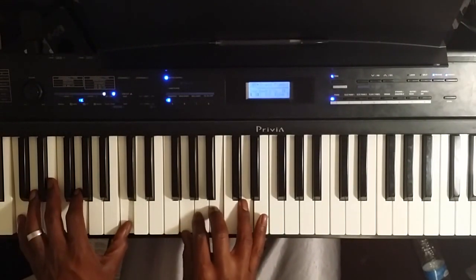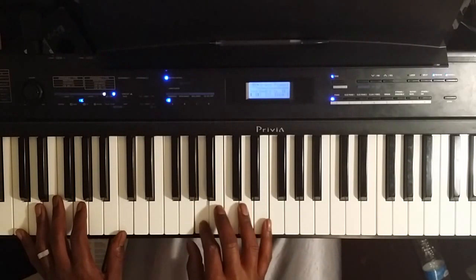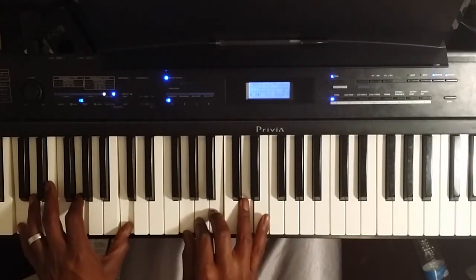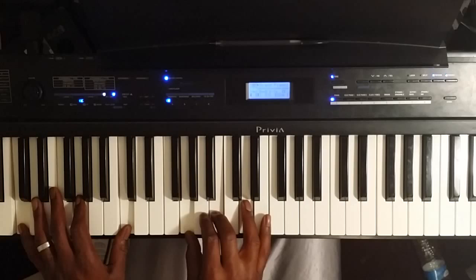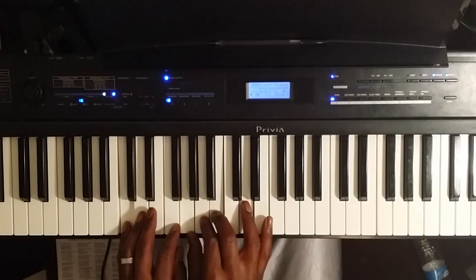And the 1 chord — left hand is going to be on C and C. Right hand is going to be G, A, B, and D. You can look at your right hand as a G major add 9. With the A, B, and the 9, that's going to give you a C major 13 chord.